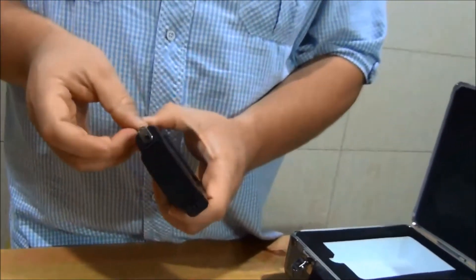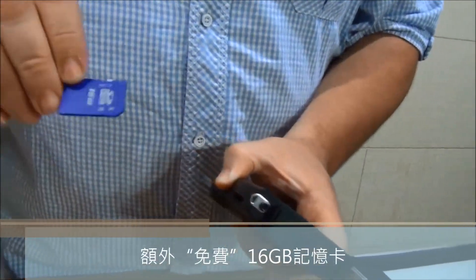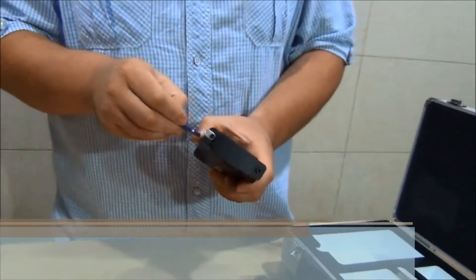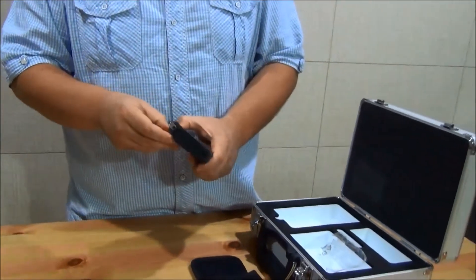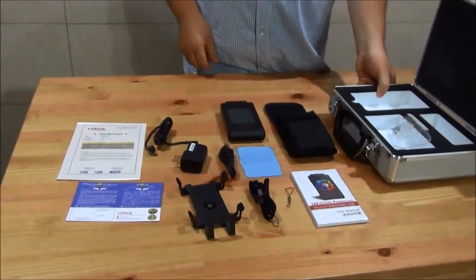It's good to mention that it also comes with an additional SD card — a 16 GB — in addition to the 8 GB that you received for free. So here's everything that comes inside the box.